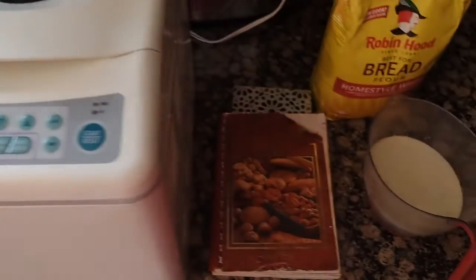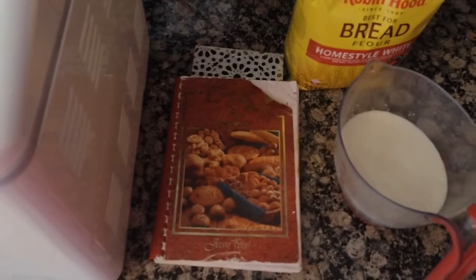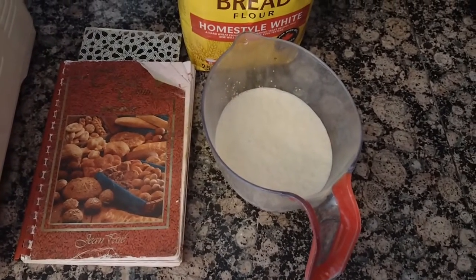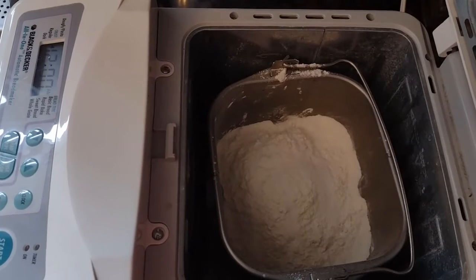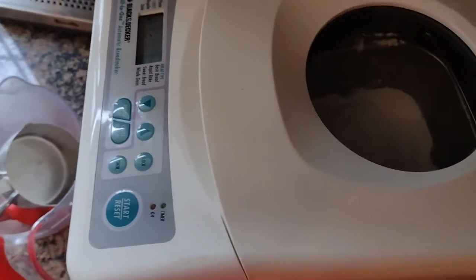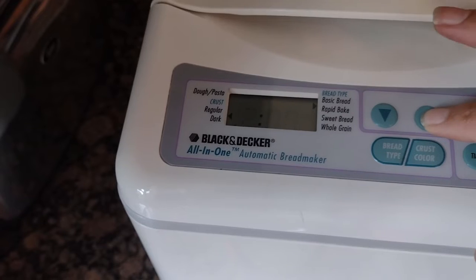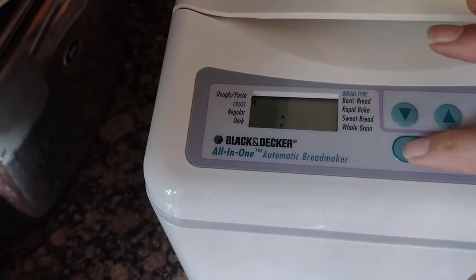I'm going to be making cinnamon buns from the Company's Coming bread cookbook. This cookbook is obviously very old. I'm just proofing some yeast now, and I am going to be using the dough setting on the bread maker. I have all the ingredients in — that does not want to close, there we go — and I'm just going to set this on to the dough setting. There we go.